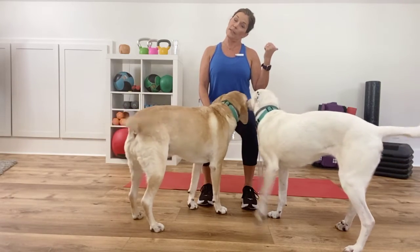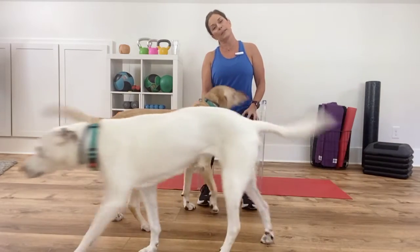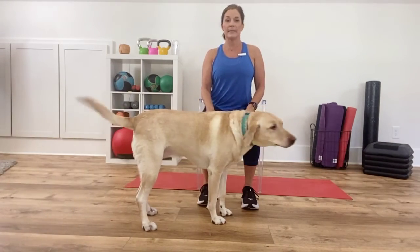Now lateral stretches. Right ear to the right shoulder. Left ear to the left shoulder. Back to the center. Left ear to the left shoulder. Back to the center.